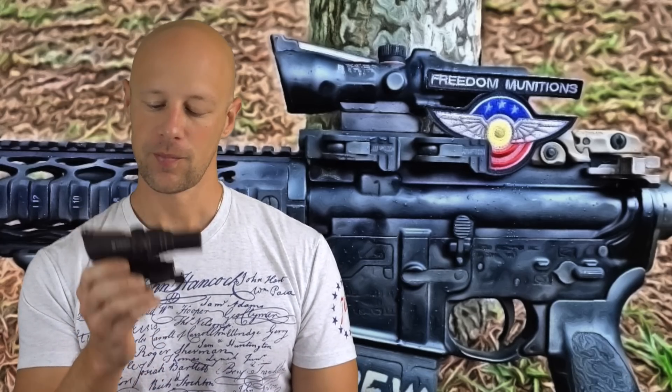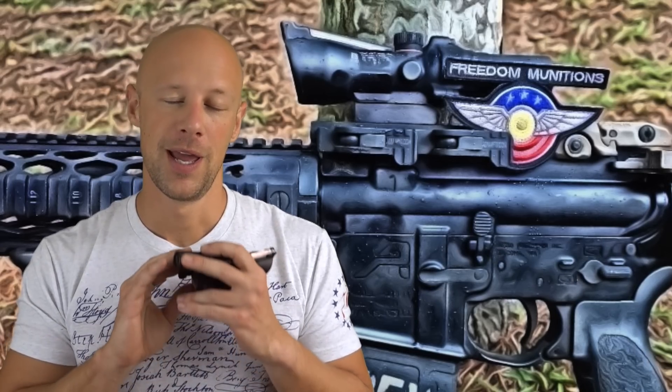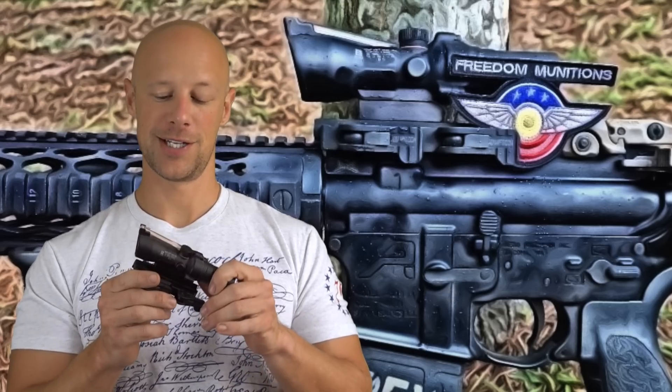1.5 power scopes, particularly ACOGs, don't sell as well as some of the higher powered ones. I think there are a couple of reasons for that. Number one is the fact that the military generally goes with the 4 or 3.5 power scopes, so folks just like to use what the military uses, as well as those who were in the military use what they're comfortable with. Additionally, I think these don't sell as well because a lot of people just haven't used 1.5 magnification scopes.